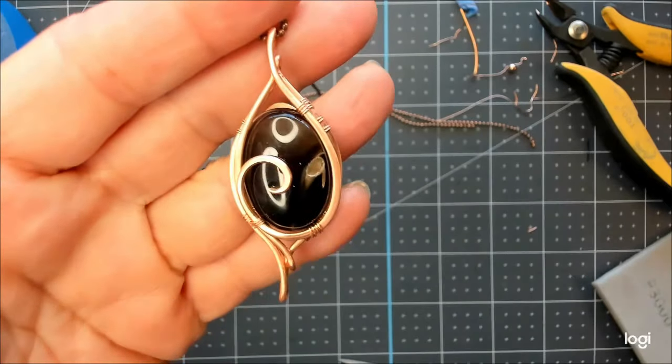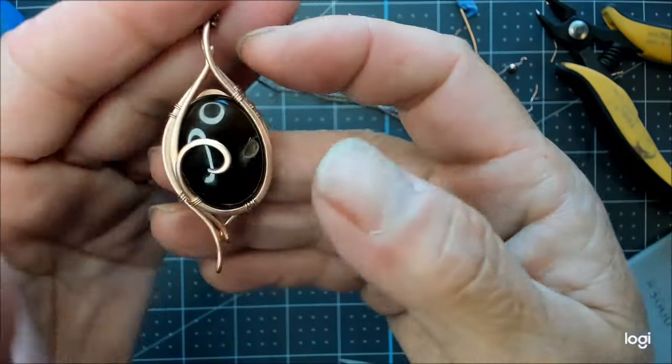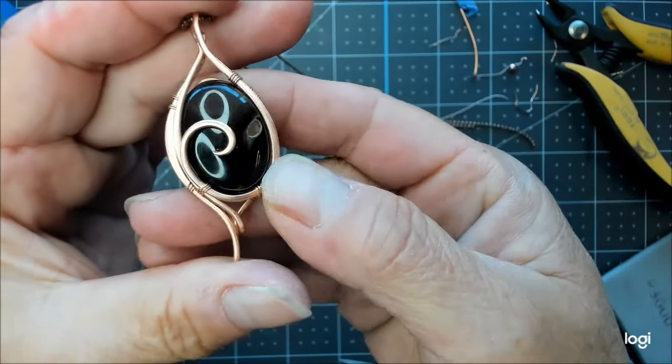Hi everyone, welcome back. In this tutorial I'm going to show us how to make this really gorgeous, minimal, elegant, and simple pendant.